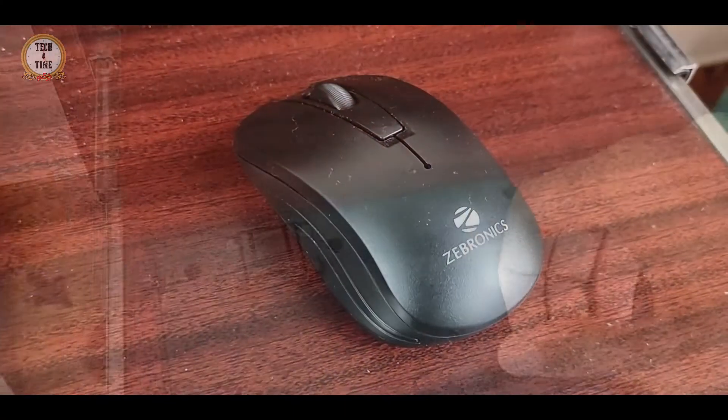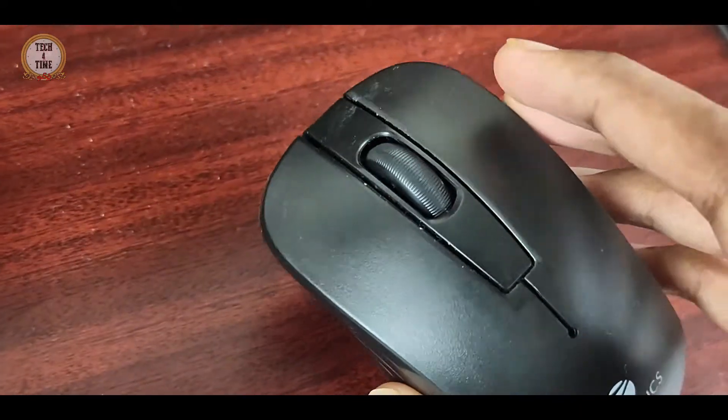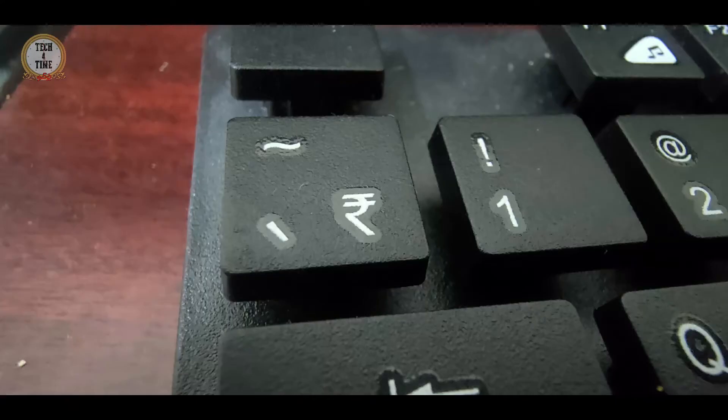On this keyboard, there are three mouse buttons: right click, left click, and a scroll wheel button. The battery is included in the box. This keyboard is priced at around 950 in Indian currency — Rupees. That is an advantage.